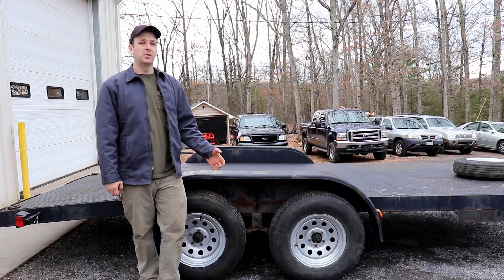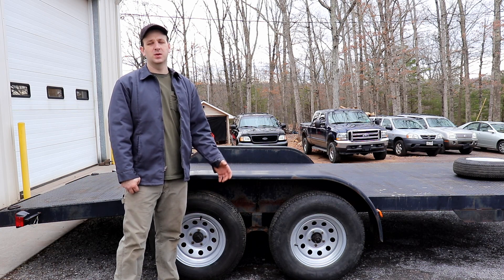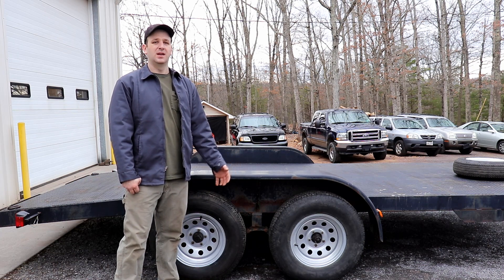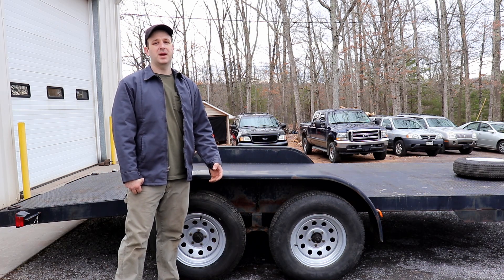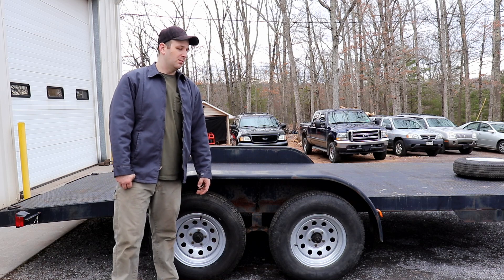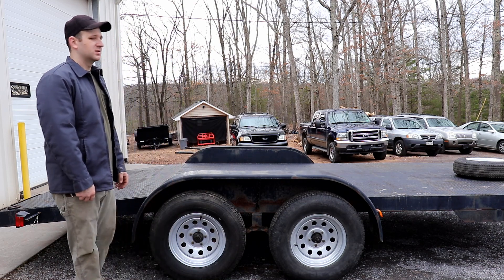I have the tires pumped back up on the wheels and the wheels mounted back on the trailer. I think it makes the trailer look a lot better. The wheels aren't perfect by any means — they were in pretty rough shape before I started. They had some pretty deep rust pits and some pretty big paint chips. But all in all I think it makes the trailer look pretty good now in comparison to what it looked like before.